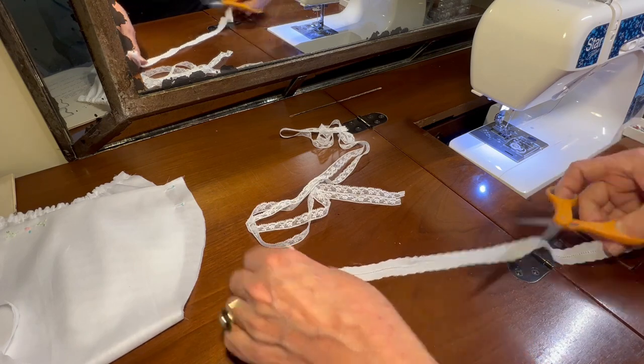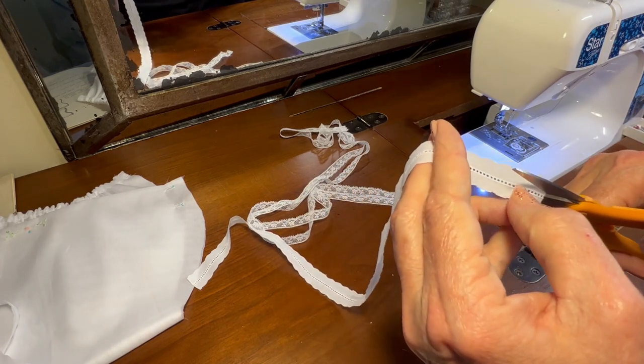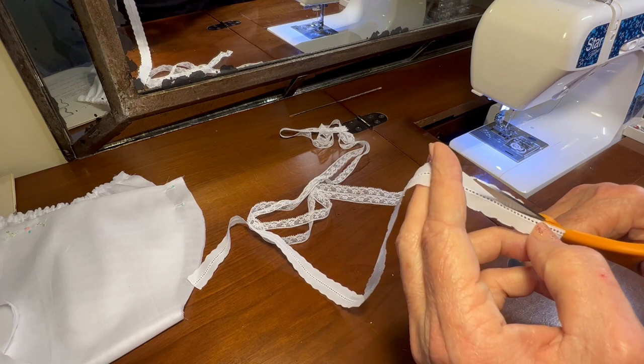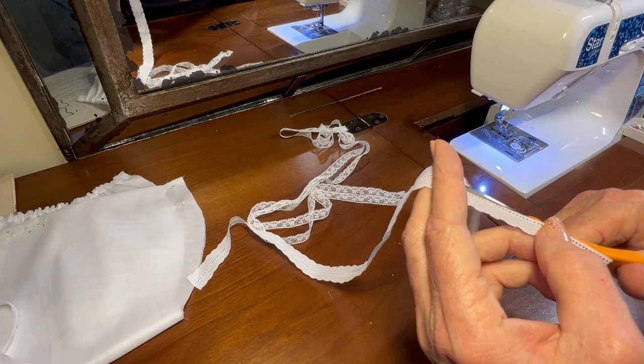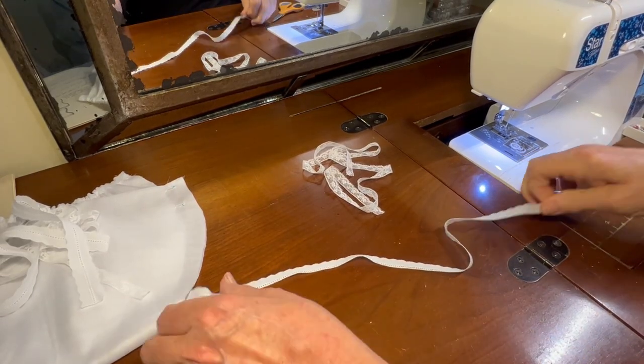First thing I need to do is trim the entredeux on one side. Using my embroidery scissors, I'm simply going to trim the entredeux from one side of the lace. This will take me a minute to cut. Okay, I have that entredeux trimmed.